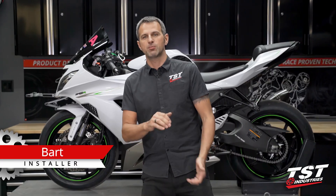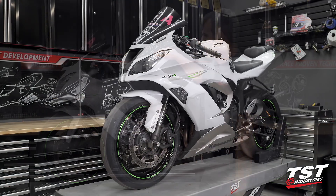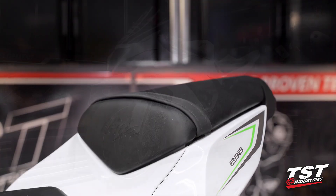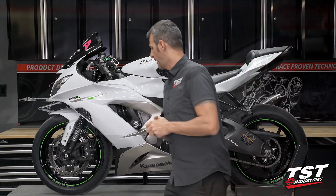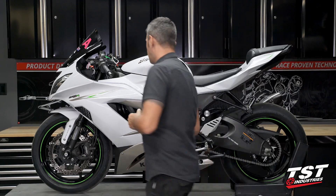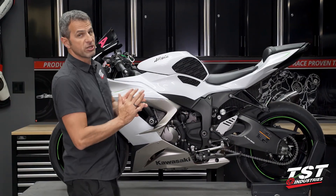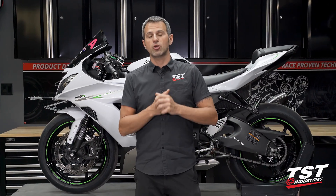Hey guys, what's going on? This is Bart coming to you from TST Industries in Florida, a new episode of TST Garage. Today we have the Kawasaki Ninja ZX6R, years 2013 to 2018, also known as the 636, and we're going to be installing our total protection pack on this particular bike. What you see behind me is a bike that already has all the components installed. In this video, we will show you how we got there.